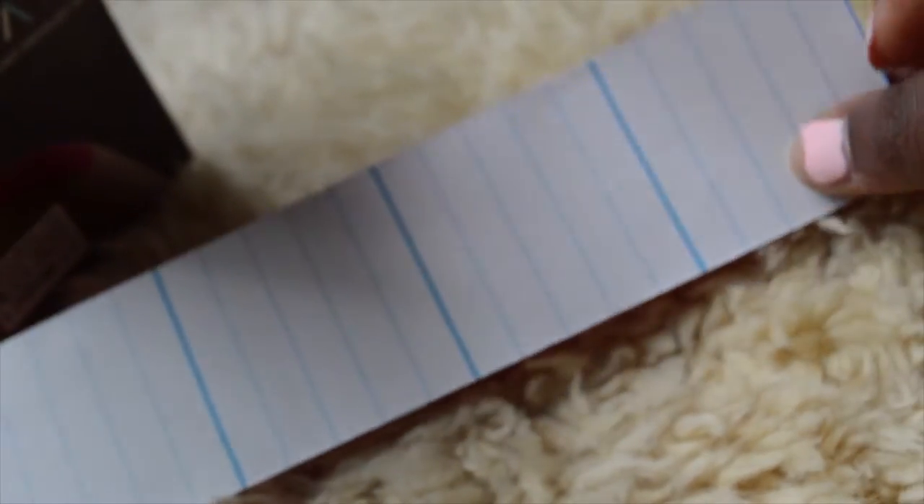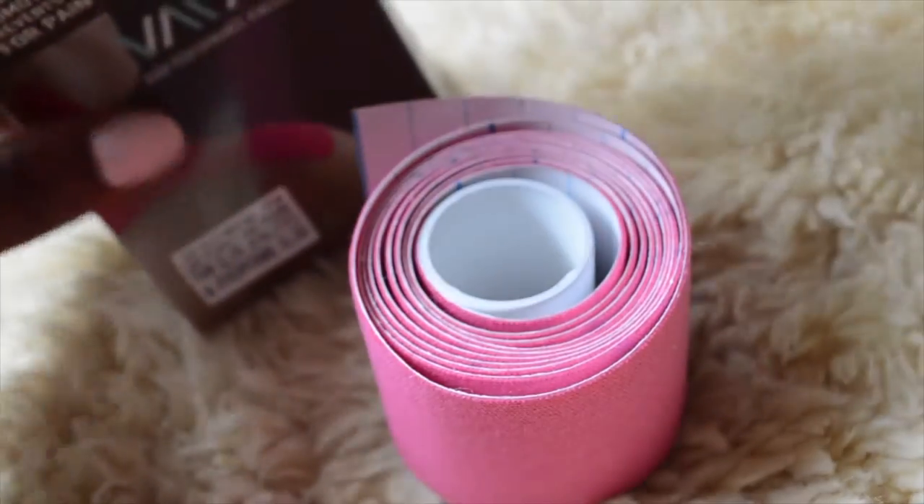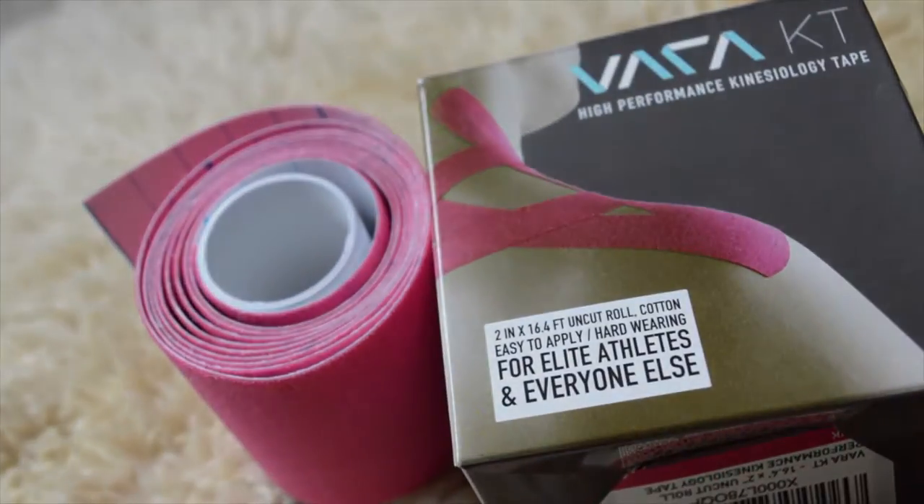Now, this one roll, I already used it three times. This time that I applied is going to be my fourth time. So, four applications and under $10. Perfect for me.